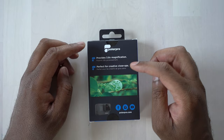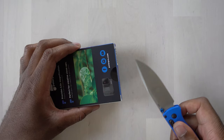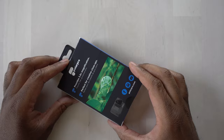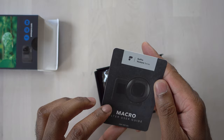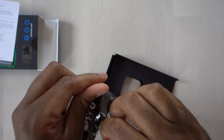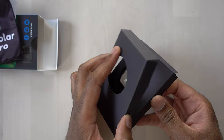It says 'perfect for creative close-ups,' with contact information and their website. So let's go ahead and open this up. Inside we get a little card — looks like a filter use guide. And there's a little pouch that we can use to hold the lens. It's a little pouch with some branding on there, and then we have the filter itself.